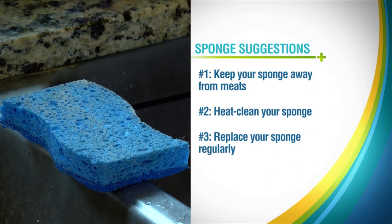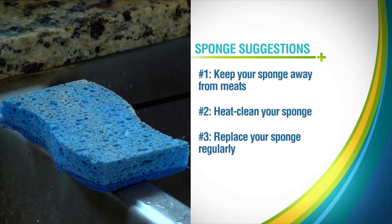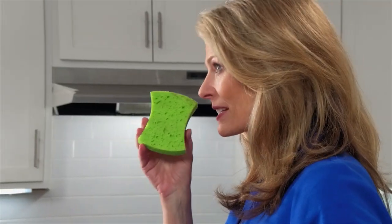And number three: replace your sponge on a regular basis. Dr. Tosh says the life of a sponge will vary depending on what you use it for. He says when in doubt, trust your nose — if your sponge stinks, it's probably time to switch it out for a new one.